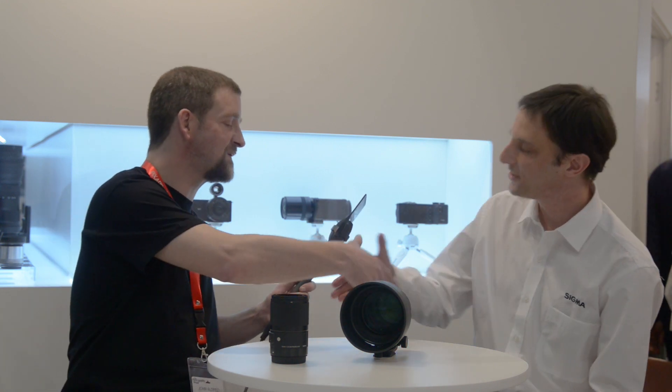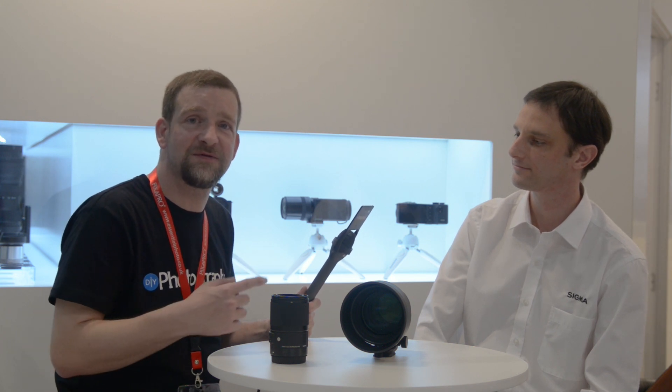Thank you very much, Paul. No problem at all. I'm John Aldridge for DIYphotography.net, here on the Sigma stand. We're going to keep walking around the show and we'll see you in the next video.